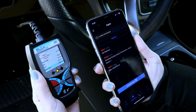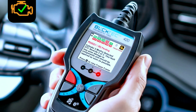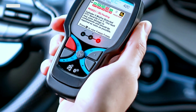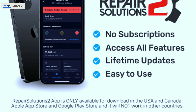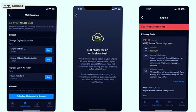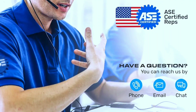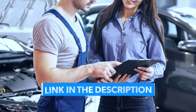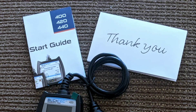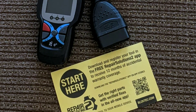In conclusion, the BULKTECH 420 Bluetooth OBD2 scanner is a game changer for anyone who wants to take control of their vehicle's health. It's easy to use, packed with features, and puts the power of car diagnostics right in your hands. For more details and to get your hands on the BULKTECH 420, check out the links in the description below. Drive smart, drive informed, and empower your ride with the BULKTECH 420 Bluetooth OBD2 scanner.